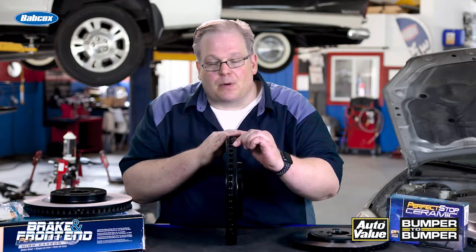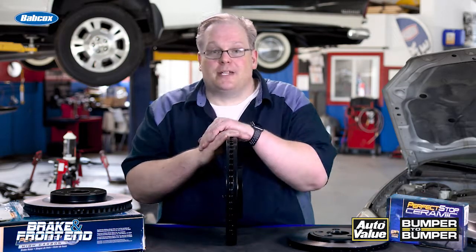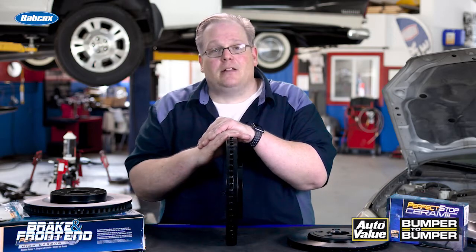So when you see one of these marks on a rotor, you know that it's been balanced. I'm Andrew Markell, thank you very much.